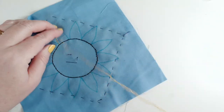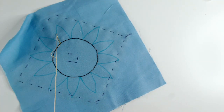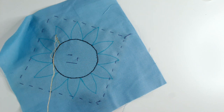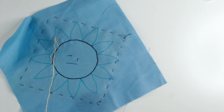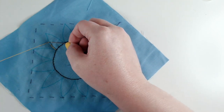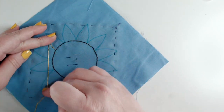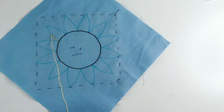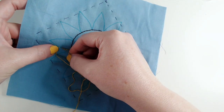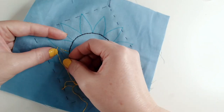I've got a bit of a problem because my threads have separated — let me show you how to fix that. I've got a hold of the ends of the threads and I'm taking my needle all the way down to the surface of the fabric to smooth out those threads. When I pull my needle back, those two threads will line up again. This sometimes happens when you're using stranded cotton, but it's easy to fix — don't panic.